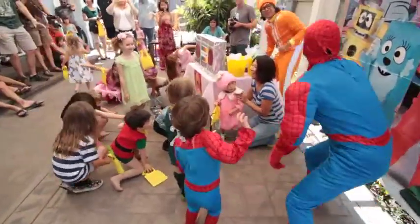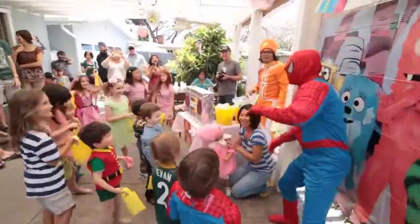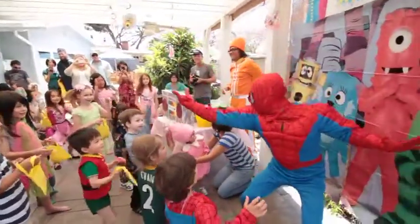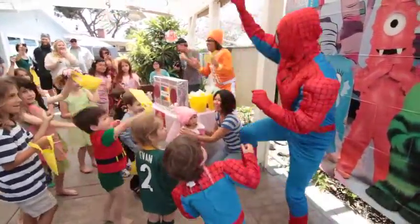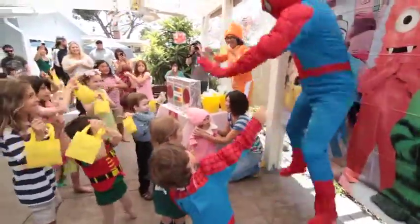Wow, do it again. Show us one more time. Alright, one more time. Ready? First, shoot your web. And then, climb, climb, swing, and jump.